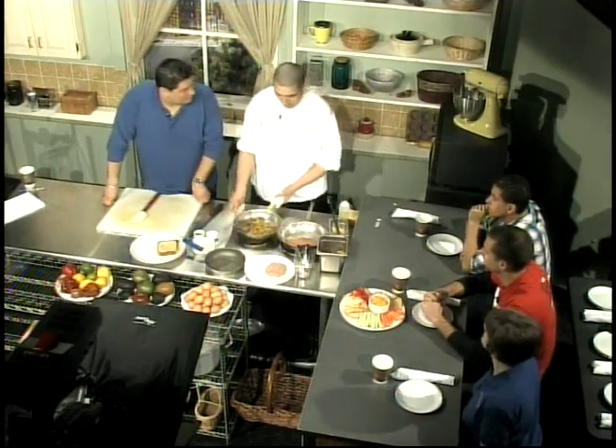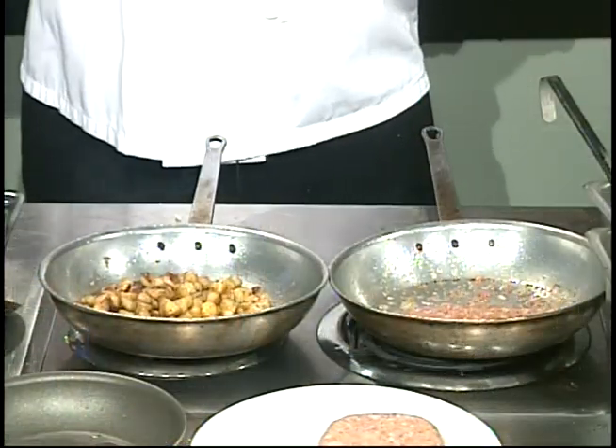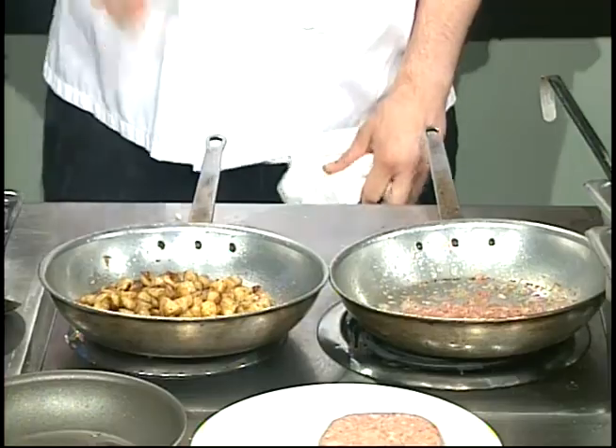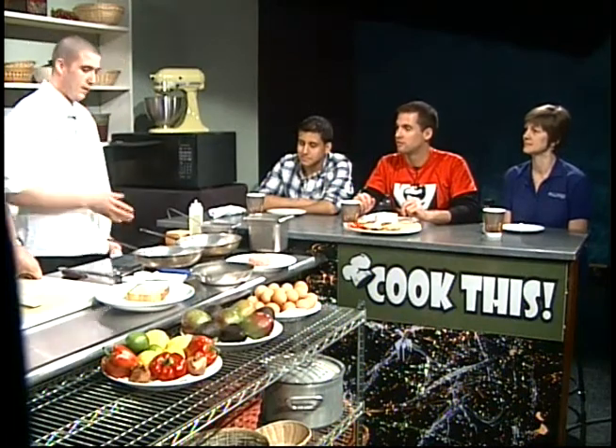A lot of people have that same idea — that just because we're organic, you're going to get tofu and plain lettuce. But no — me and the executive chef are both from Texas, so we like that good home-cooked food, that Southwest cuisine, lots of butter. That's a big misconception we want to push back on. You come in, you can get a skirt steak, short ribs, tacos, burger, flatbread, wraps — everything.